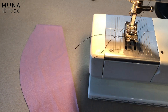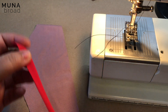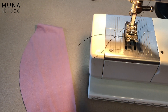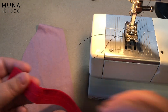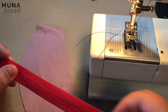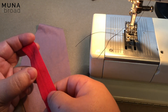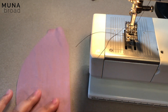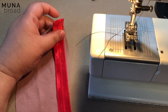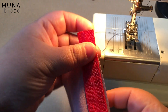In some other videos I've shown ways of applying fold-over elastic where you actually fold it over as it's supposed to be applied, but this is kind of an off-book method. The first thing you need to do is determine which side you want to be the right side. My personal preference is to have the matte side as the right side, so I'm going to put it right sides together and use a wide zigzag to attach it.